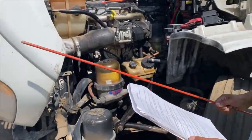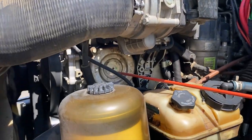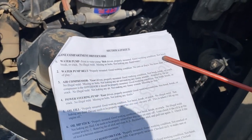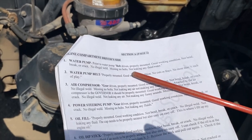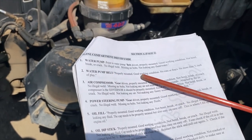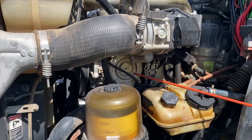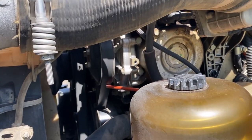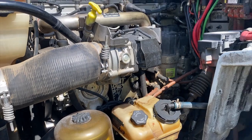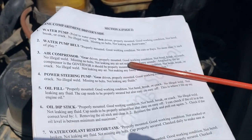Driver's side: water pump — belt driven, properly mounted, good working condition, not bent, broken or cracked, no illegal welds, no missing bolts, not leaking any fluid or water. Water pump belt — properly mounted, good working condition, no cuts or frays, no more than three-fourths inch of play. You can see the water pump belt right there — the water pump is belt driven.